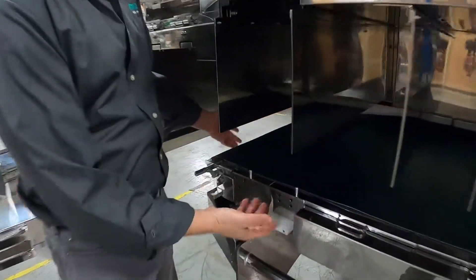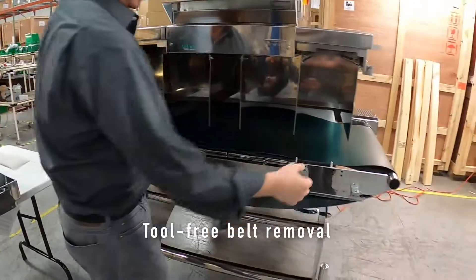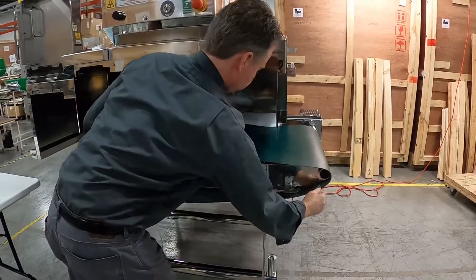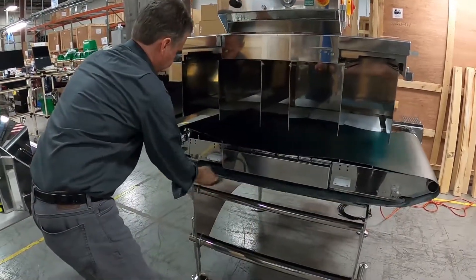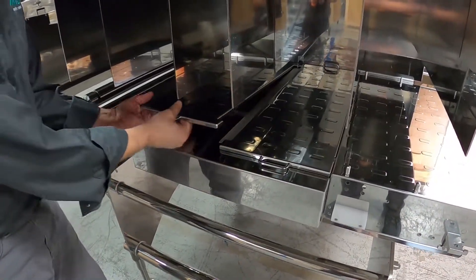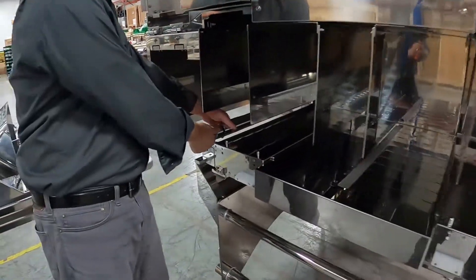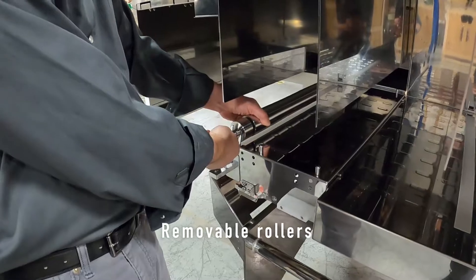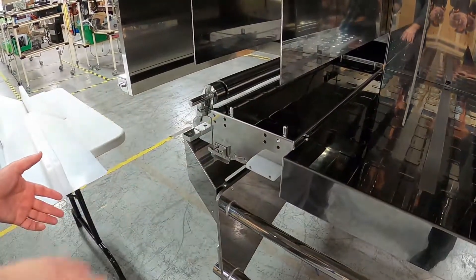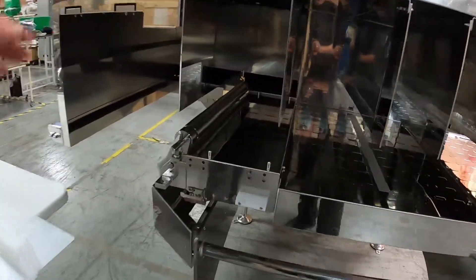Everything is tool-free, so I can just pivot this up. Now the belt can be pulled right out the front of the machine. There are additional plates on this particular machine. I can also pull out the rollers — those come right out. Even these end systems, the tails, I can remove as well. I have access to the belt scraper, the decking, and the entire inside for cleaning.